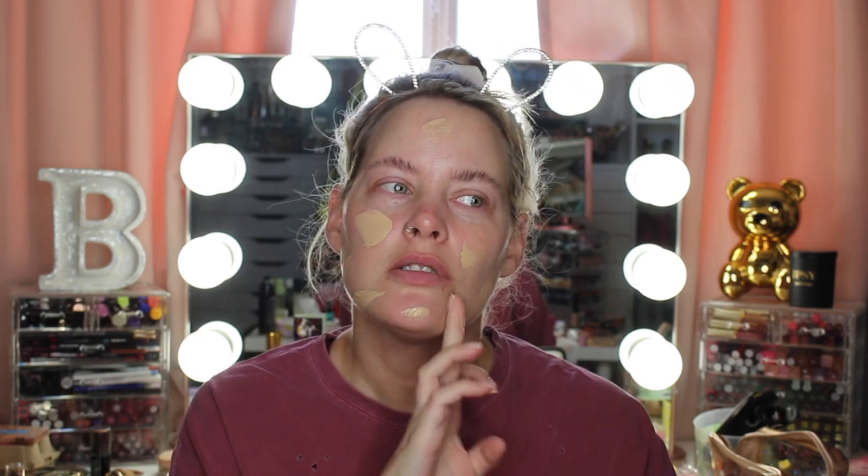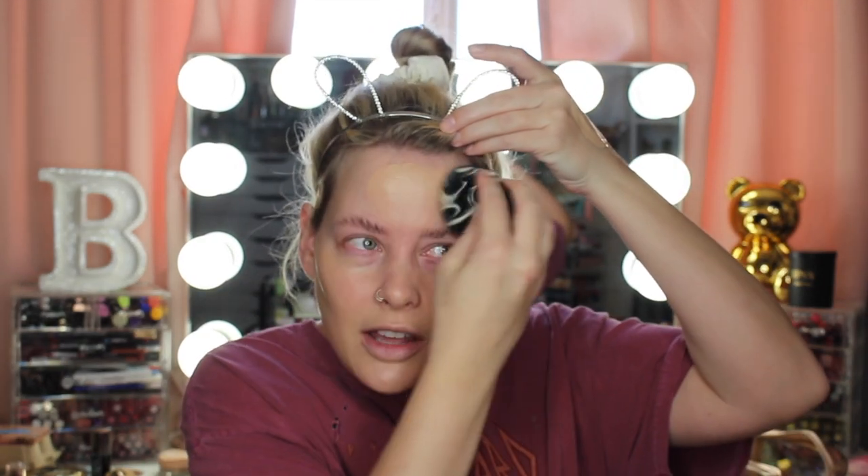I busted this foundation out yesterday and I forgot how much I liked it. This is the Collab Bright Spark Radiant Foundation in shade Beige 04. I used a brush yesterday to apply it but I'm going to try it with a sponge today. It smells kind of like the Wet n Wild Photofocus foundation — that paint smell, but in a good way. It actually looks better with a sponge than it did with a brush.